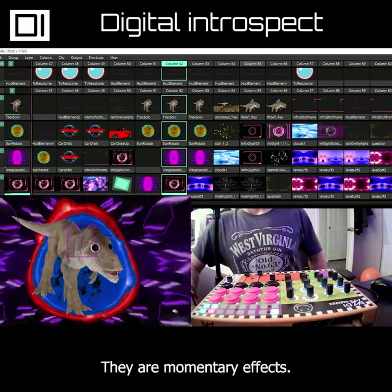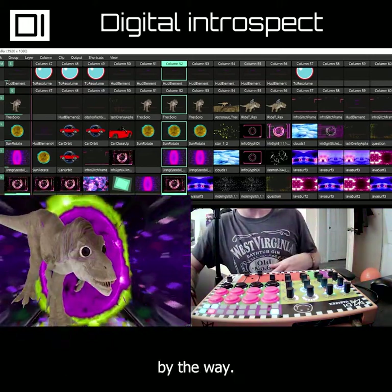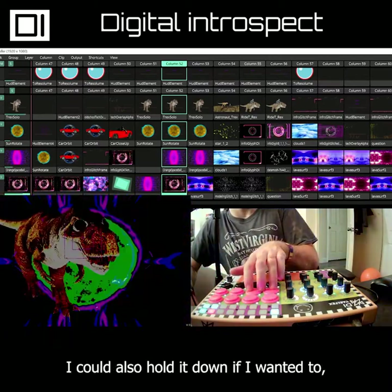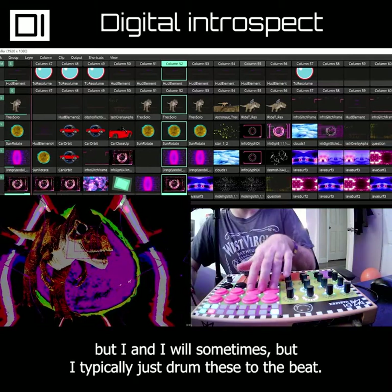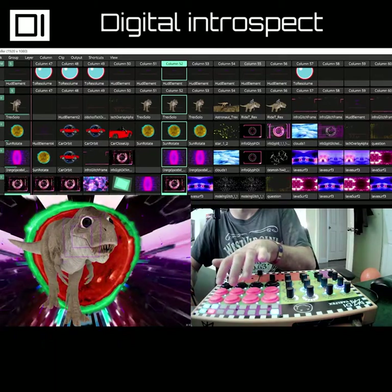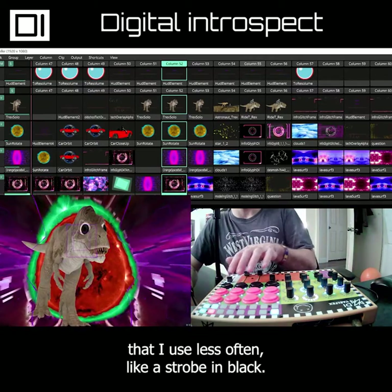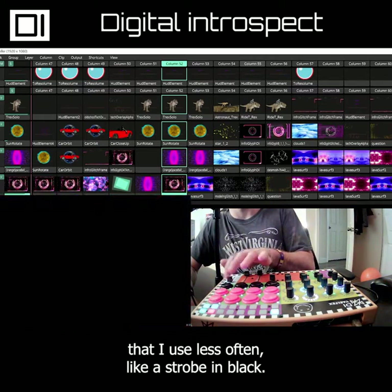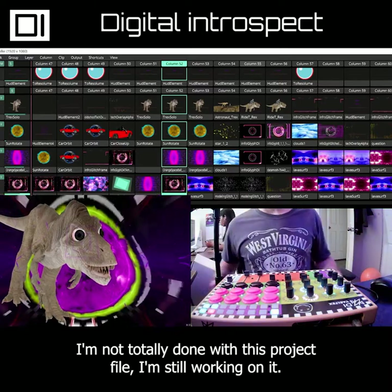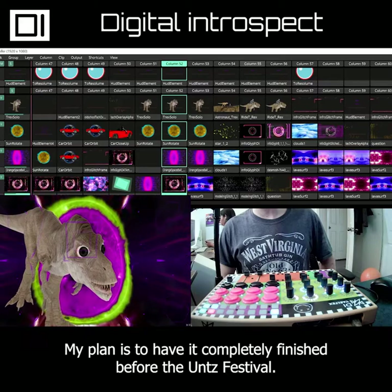The arcade buttons are fun — they're momentary effects. All these effects are built into Resolume by the way. You can see I can drum these arcade buttons, or hold it down if I wanted to, but I typically just drum these to the beat. On the black ones I have more intense effects that I use less often, like a strobe, and I have an invert. Actually these two aren't doing anything yet — I'm not totally done with this project file. My plan is to have it completely finished before the Unz Festival.